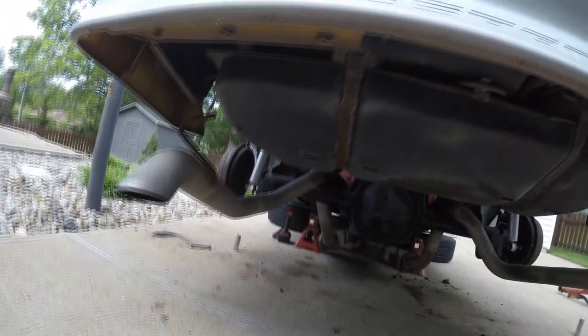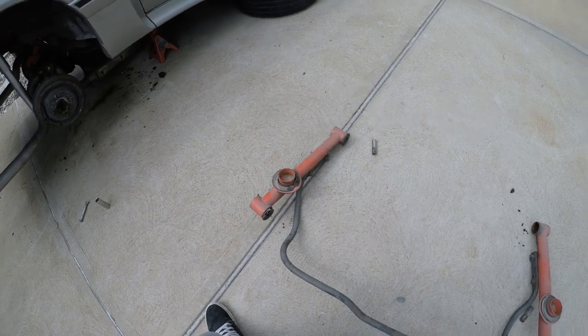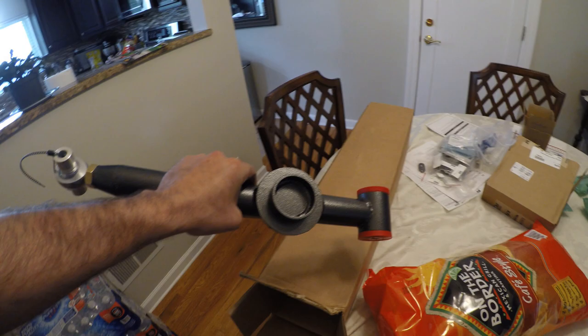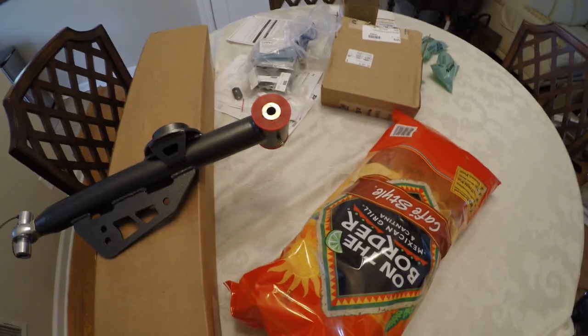Here we go. Got the exhaust dropped to get to the lower control arm bolts. Let's dig through the parts department. There's some control arms. Those are solid polyurethane bushings and BMR adjustable lower control arms. I have uppers in here too, but that's essentially what the lowers look like. I'm going to replace all that old junk — well, the other arms are fine, they just need new bushings.